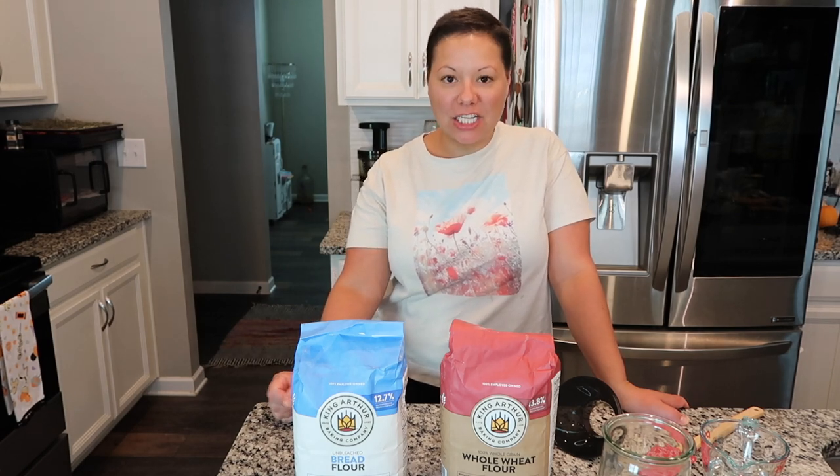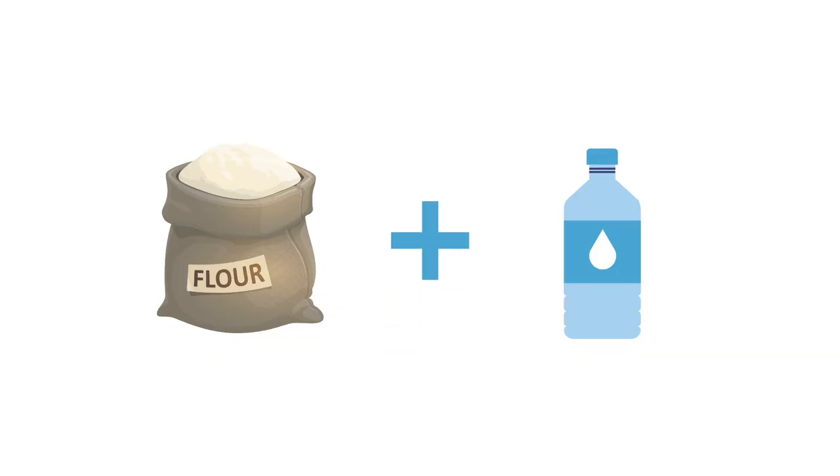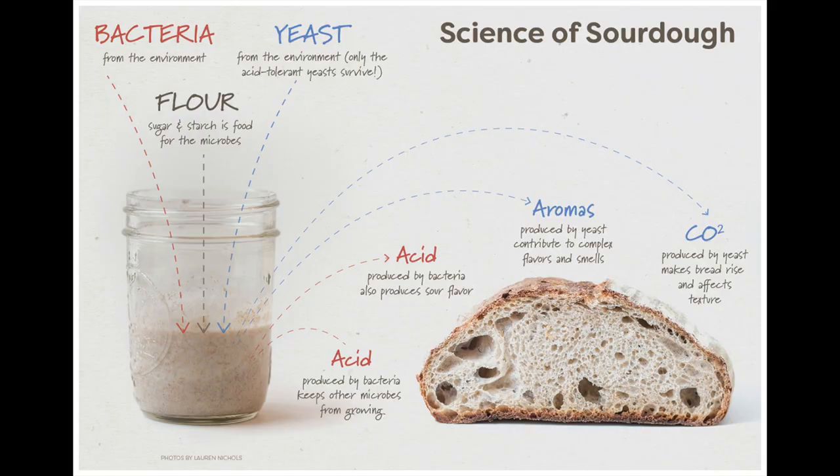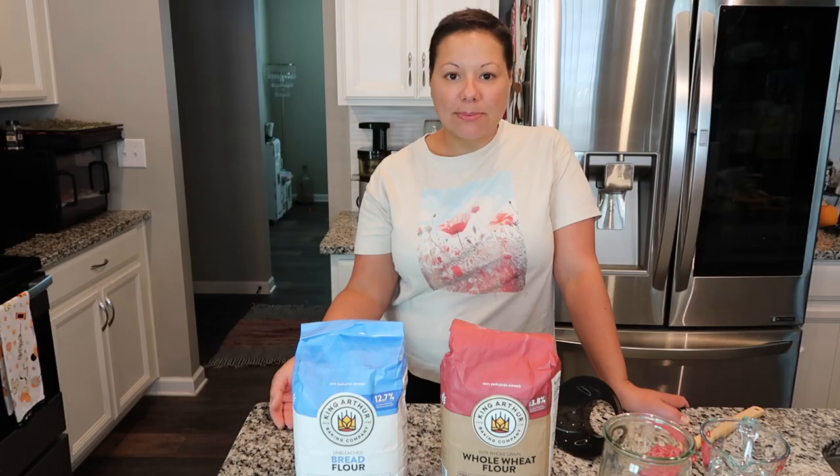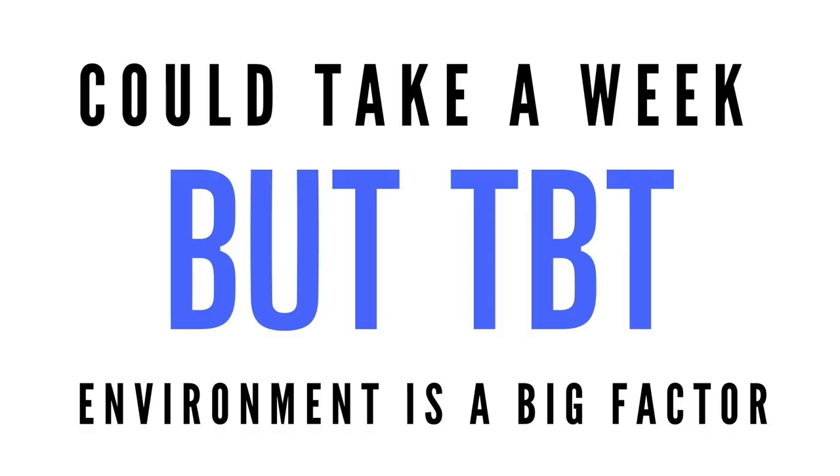So let's talk about what a starter is. A sourdough starter is just a combination of flour and water. You let that sit and the fermentation process starts. Every day you have to feed your starter with new flour to feed the bacteria so that eventually it will be able to rise your bread.